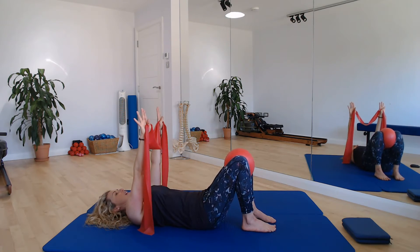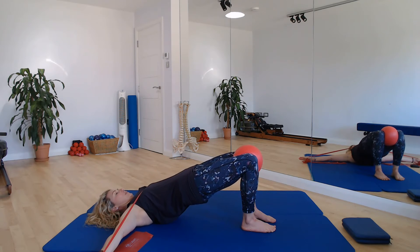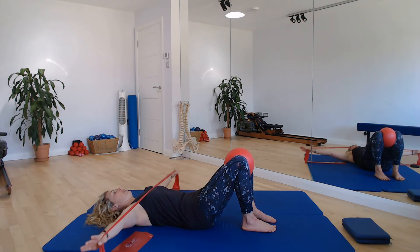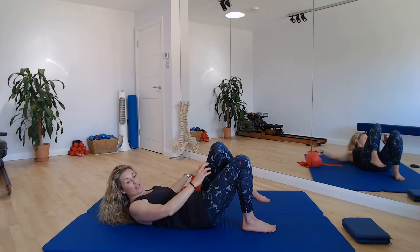I think we can do one more, don't you? That doesn't feel like enough nice articulation of the spine. Let's go once more — bridge up, pull those arms wide, leave the arms wide as bone by bone you bring that spine all the way back down to the mat, release the arms. Well done. Put the band to one side, put the ball to one side, and you're going to come over onto one side.